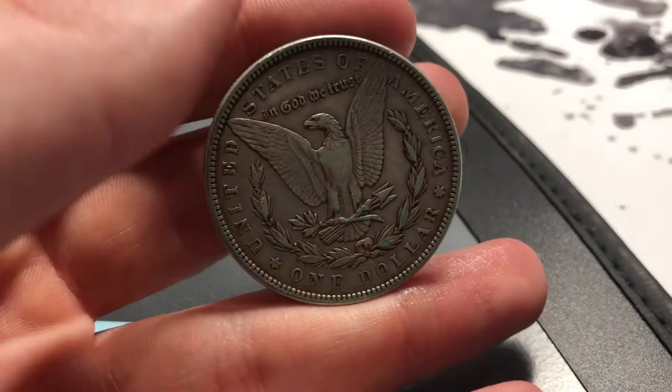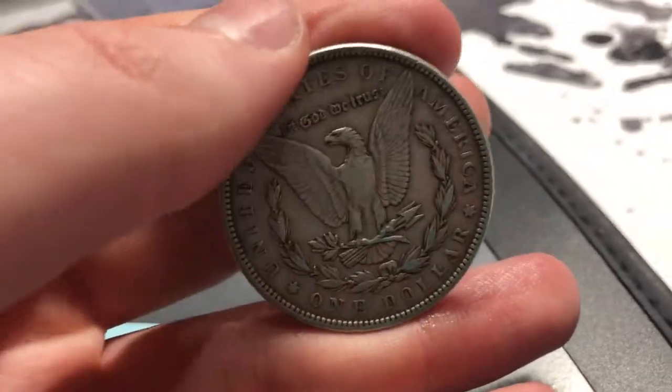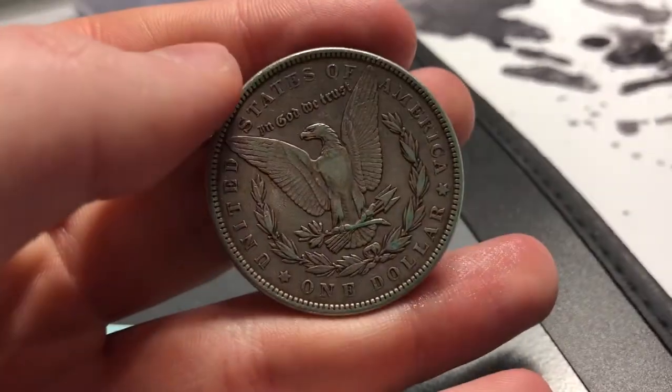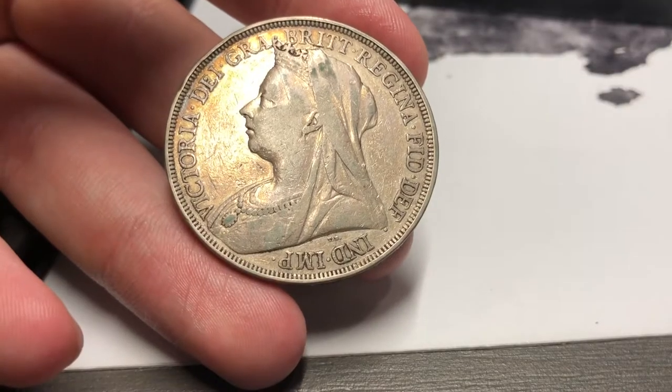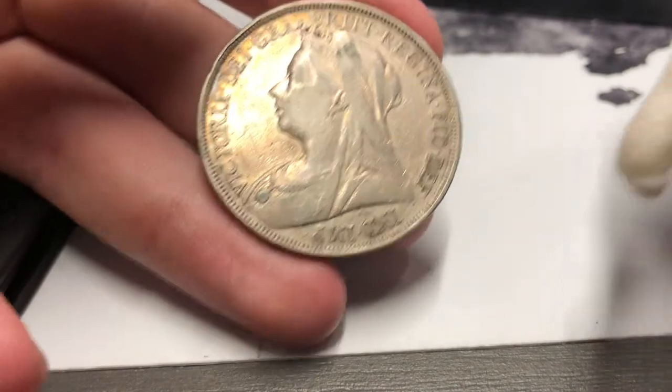So I'll show one coin using olive oil and one coin using the MS-70, and then I'll show you guys a time lapse of me cleaning up the rest of the coins. You're going to see a huge difference on these coins once they're cleaned up.